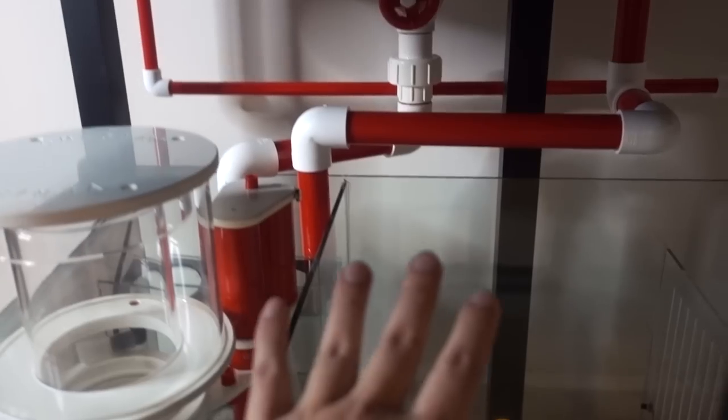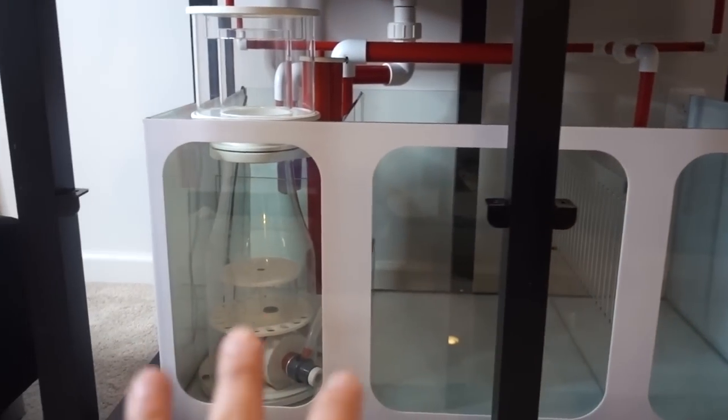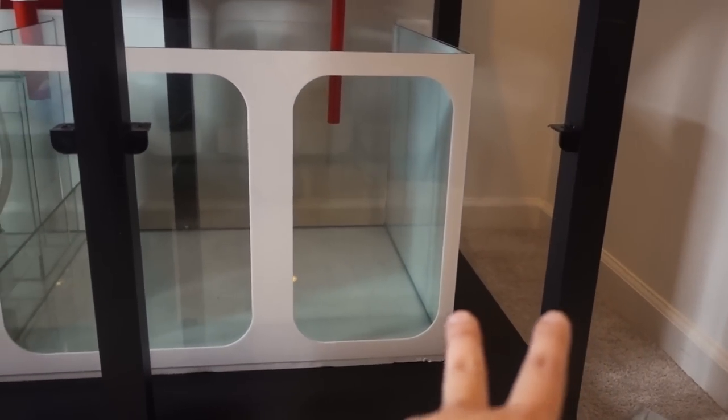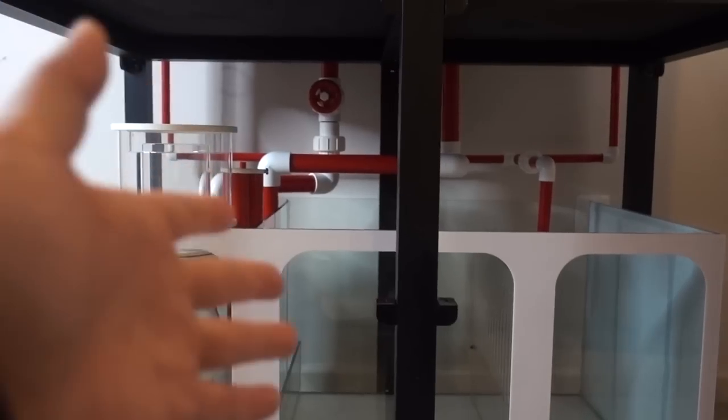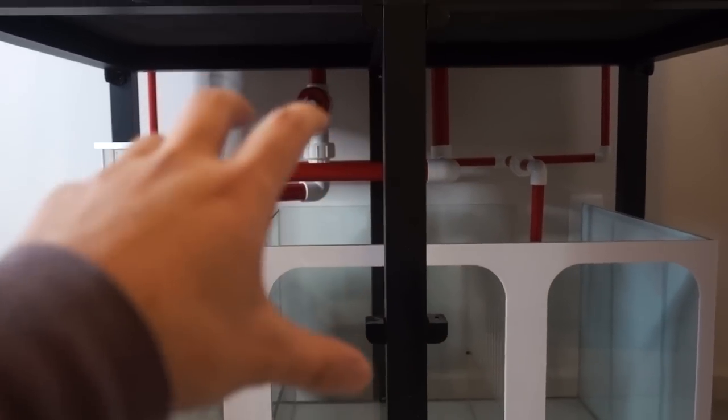Let's quickly talk about this 135 gallon tank. As you saw earlier in this video, the dry fitting for the plumbing is done. I have every intention to cement everything and then flood the tank — but the only issue right now is I'm waiting for the auto top-off container to arrive. It's actually a glass container that's supposed to fit perfectly under the stand. The way the plumbing is currently gives me very little wiggle room for the sump, so I want to make sure the sump and ATO container both fit before I cement the PVC down. This also gives me a chance to get feedback from you guys and on Instagram.